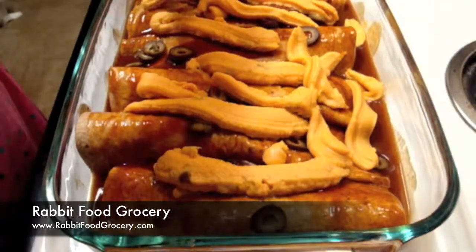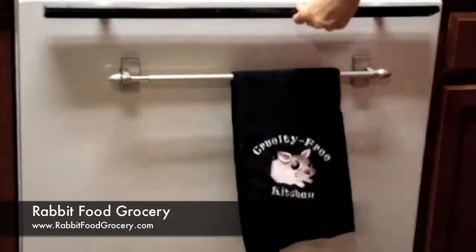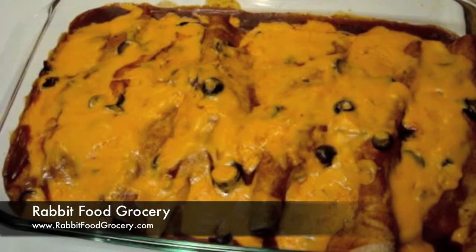It melts beautifully in the oven, on the stovetop, or even in the microwave. Find more great vegan products at rabbitfoodgrocery.com.